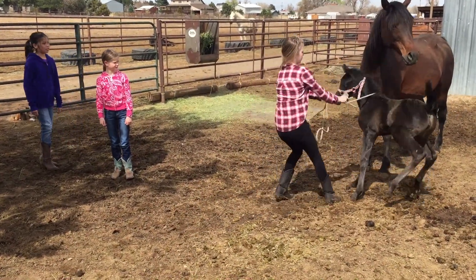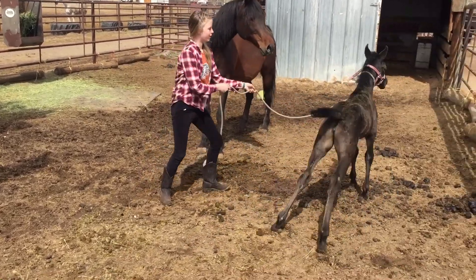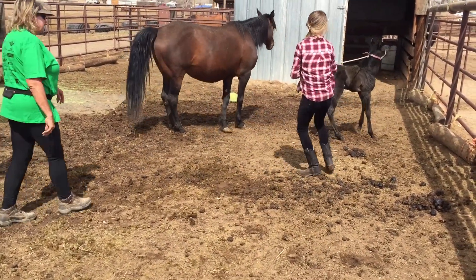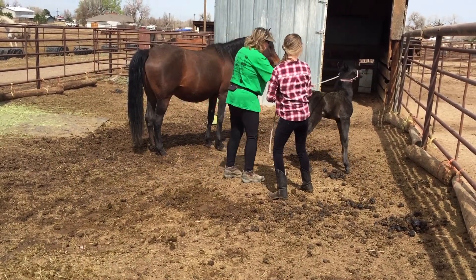Then she thinks she's going to do the big escape. Hold on to her. Hold on to her. That's all right until I come on up. See? She thought she got away with something. She got away with nothing.